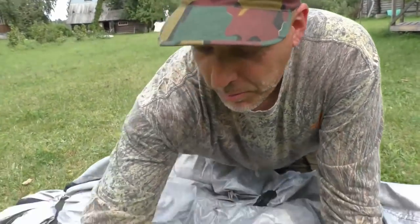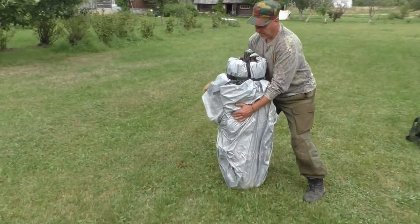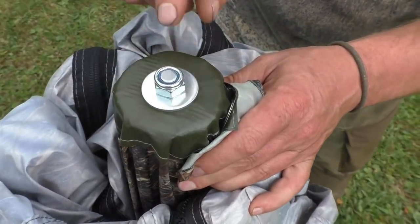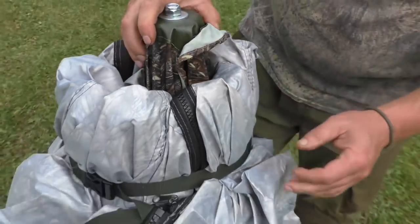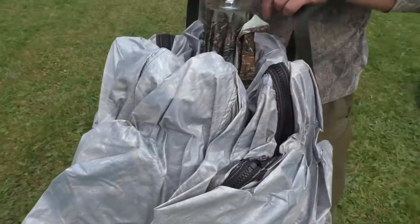There's nothing more in that compartment. On its own it's not that heavy actually. I can see the spare nut is definitely for this part here, and there's a little fast-ex strap here as well.